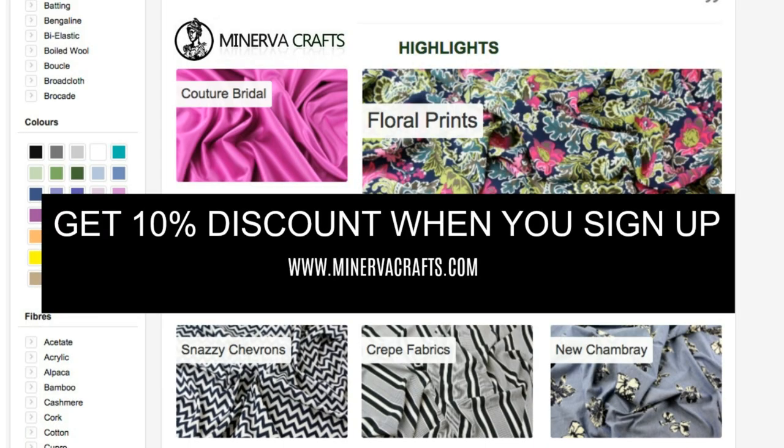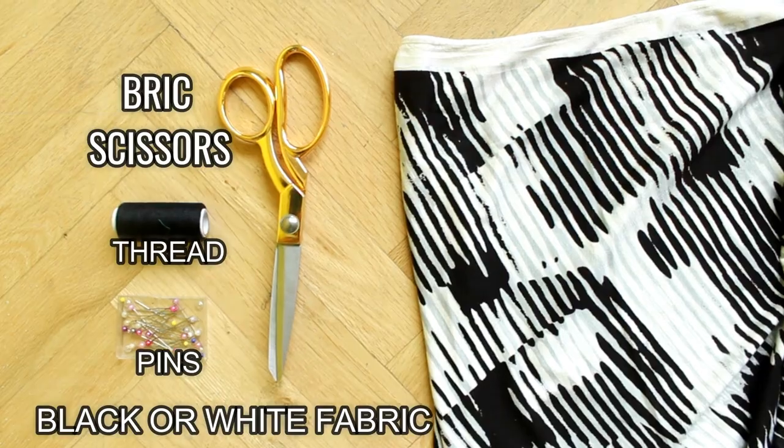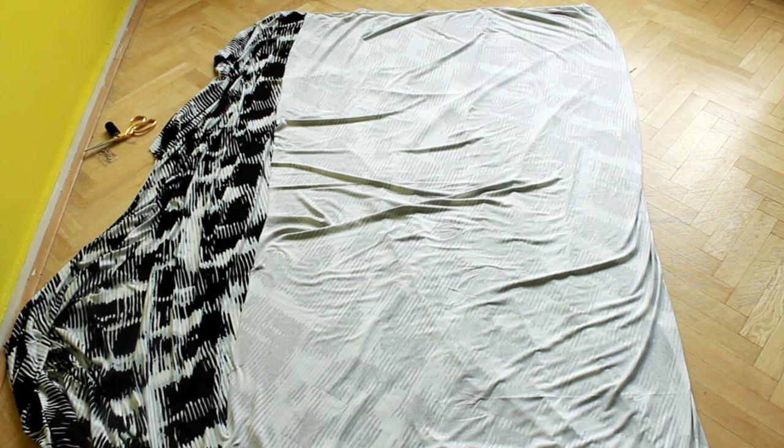For this I used Minerva Crafts fabrics — check the links in the description box. I used 2 yards per meter of stretch fabric for this but started with 3 yards.